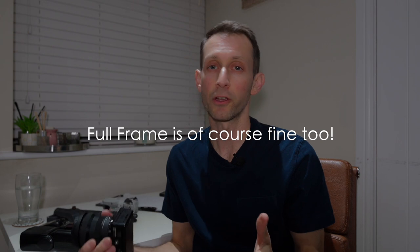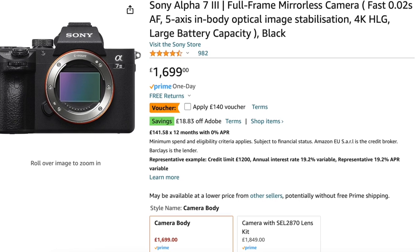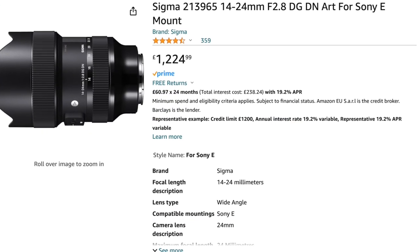I'm not saying don't go with a full-frame camera — if you can afford it, get one, because you're going to get great results. I actually have been shooting for the last five years with the Sony A7 III, because it was a great hybrid camera, and it had the Sigma 14-24mm lens on there, but altogether that setup costs about £3,000, so that's nearly triple the price of this setup here.